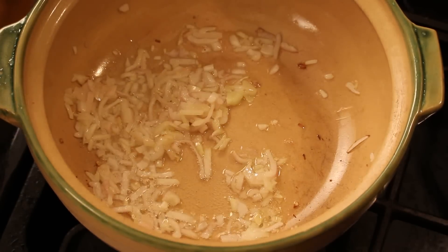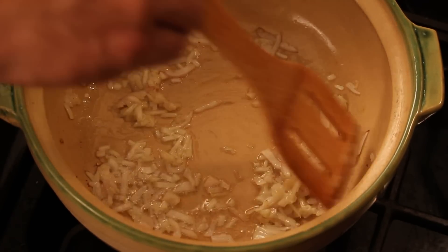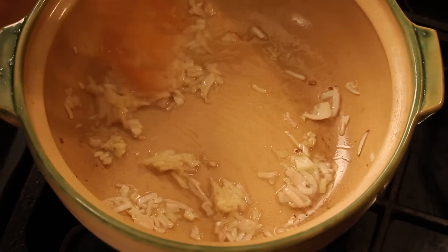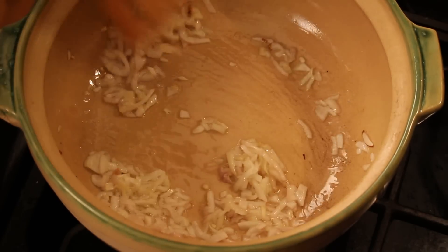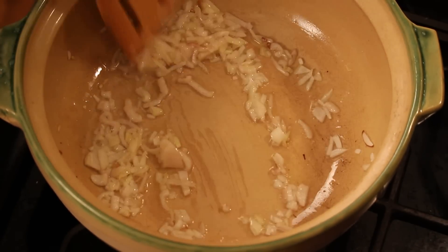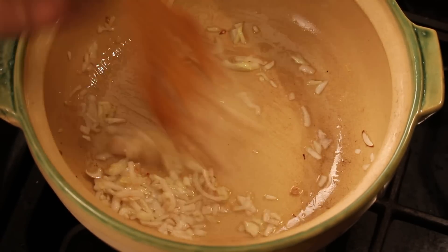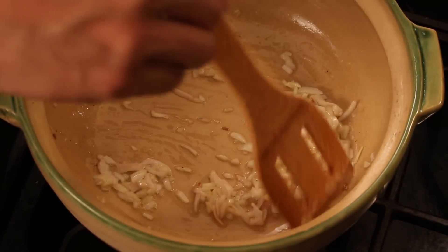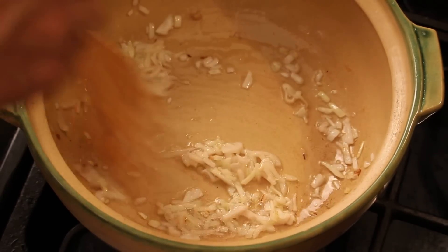Hi, Ni Hao, I'm Chef Tam. We are making Chinese traditional sticky rice with Chinese sausage, dried shrimp, mushroom, bamboo shoot, and chestnut. I got some vegetable cooking oil, and this is shallot. I'm gonna stir-fry for five to six minutes to get a really nice flavor and infuse the oil.